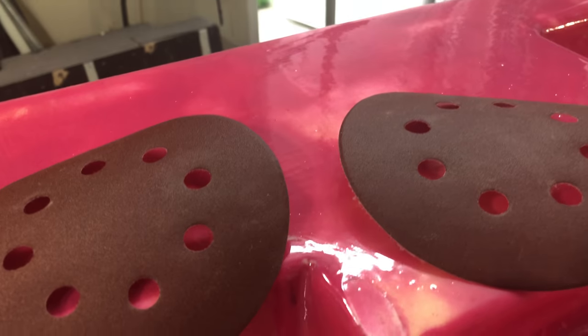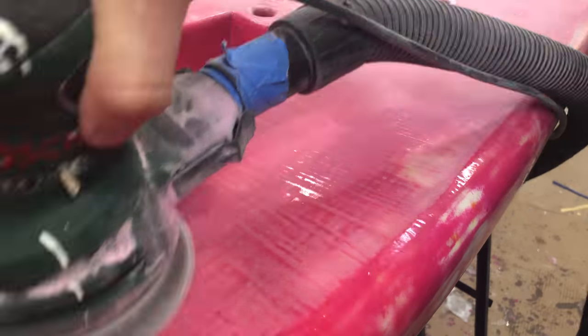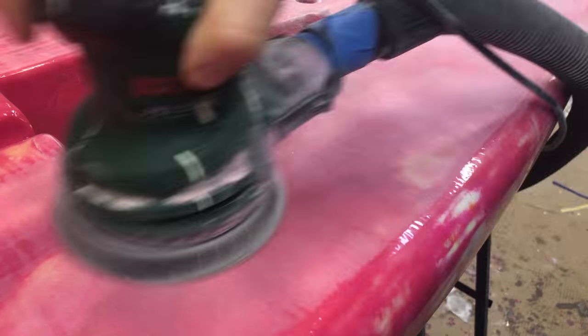This really is the final sanding of the gloss coat. This will remove any streaks from the brushes, and then it's ready for paint.